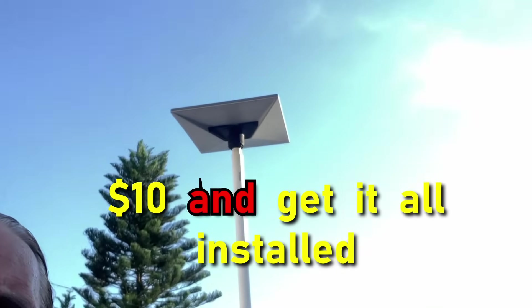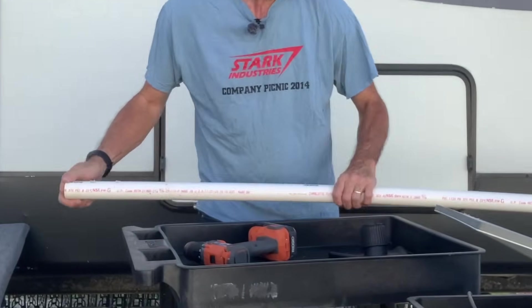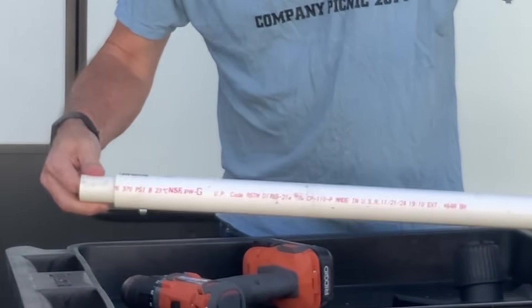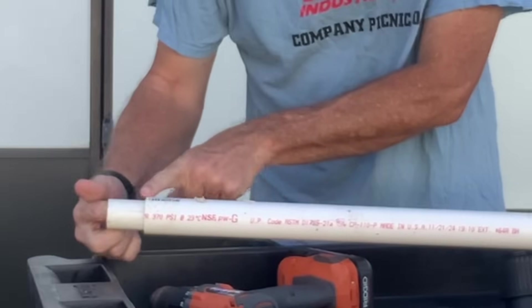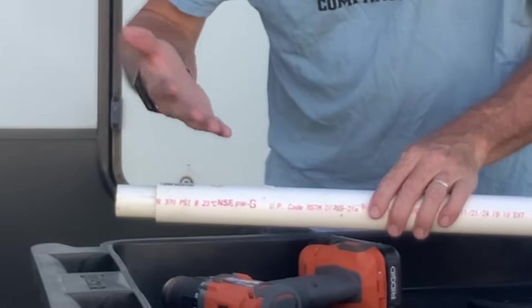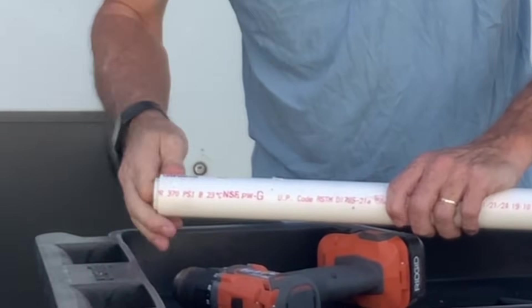Today we're going to build a Starlink rack for under $10 and get it all installed and up and ready to run in under 10 minutes. I used two PVC pipes — the internal one is a one-inch PVC and the external one is one and a quarter inch. These are about $4 each at Home Depot or any other store.